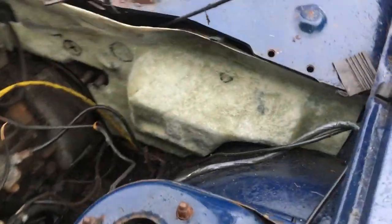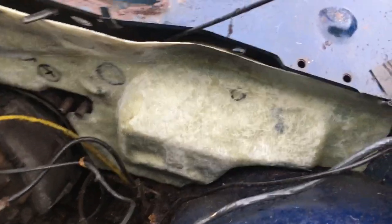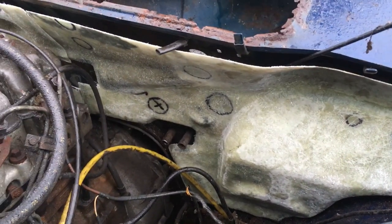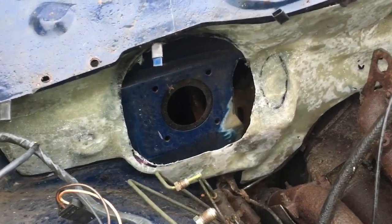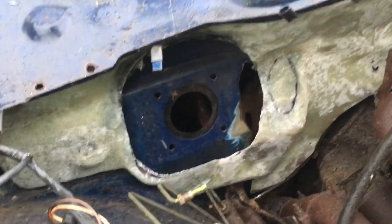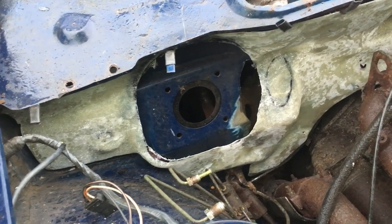Just trial fitting those bulkhead panels - I've trimmed them up and dusted off the surface with a sander to get rid of the high points. They don't look great, but hopefully by the time they're painted they'll look alright. I'm still fingers crossed I'll find some decent ones at some point, but they'll do for the moment.